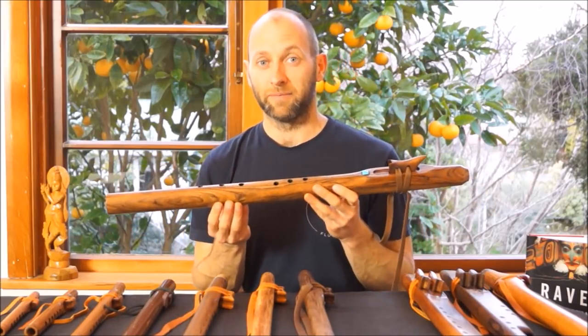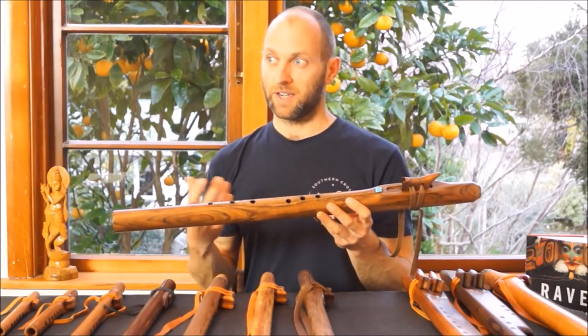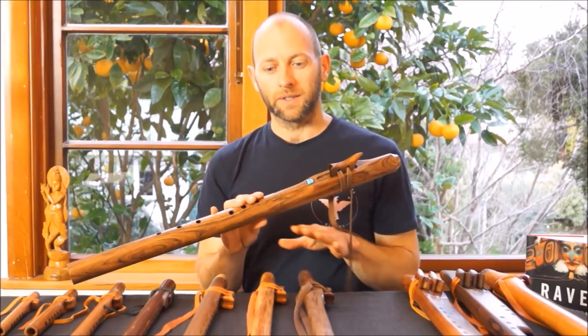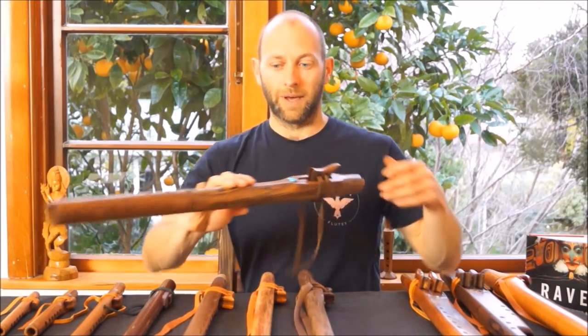As you can hear, it's a really deep flute — great for meditation, contemplation, creating that haunting soft sound. The Grandfather Flutes are exceptional for that. Price-wise, they're slightly higher than the Love Flutes, around the $600 mark.